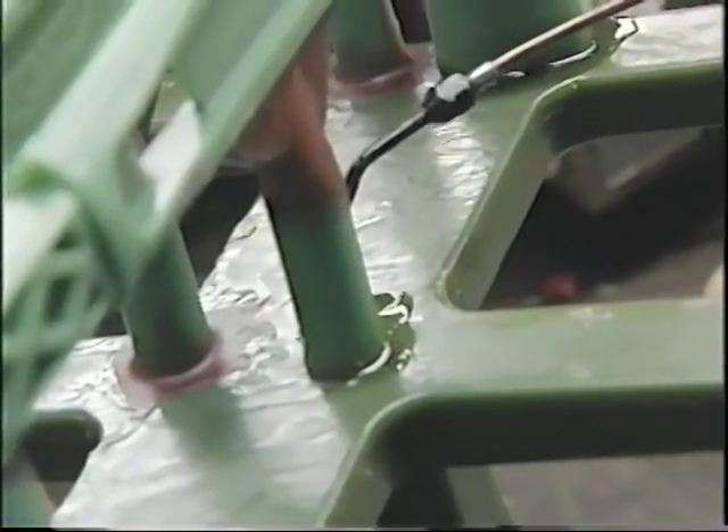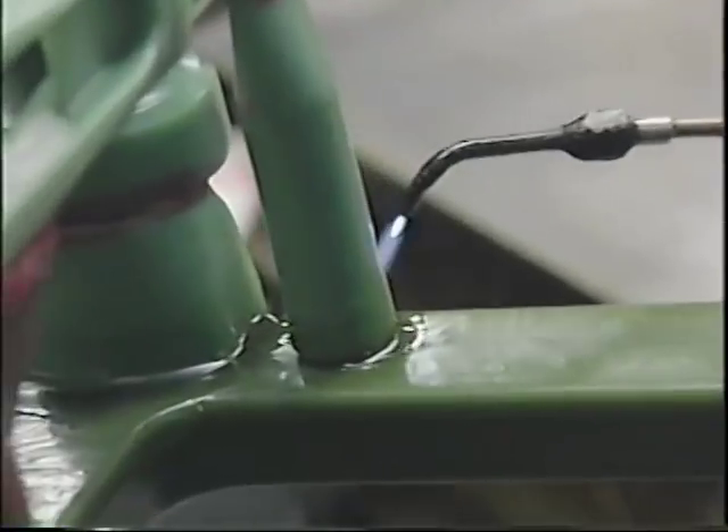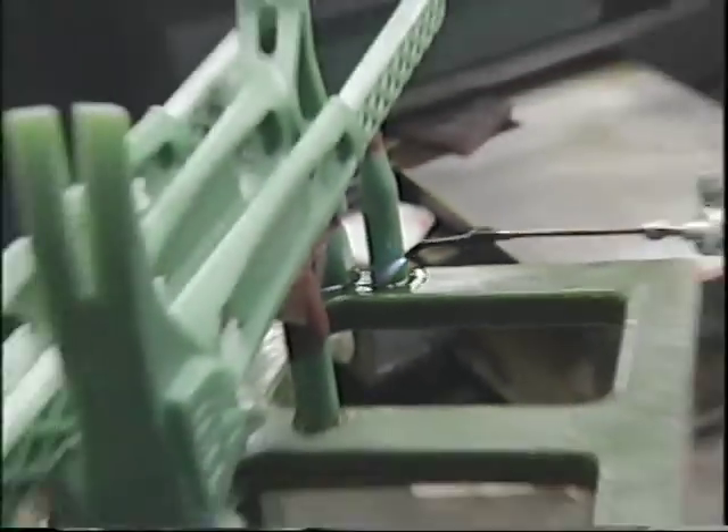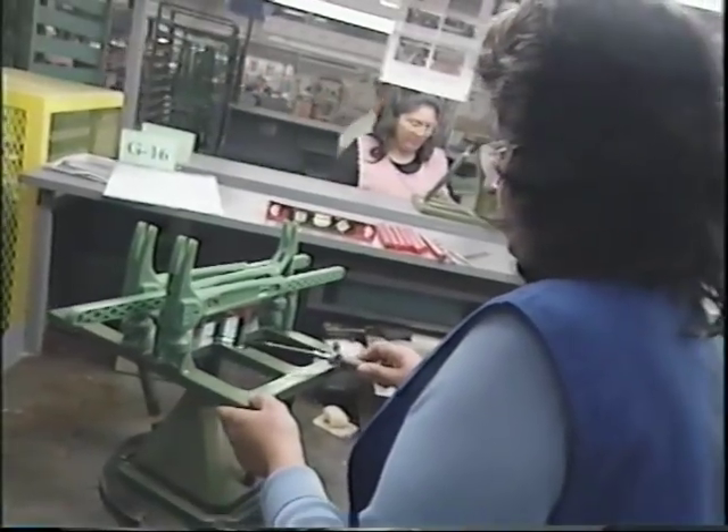The wax hammers are then welded together into a tree so 12 can be made at once. "It's actually what they call a water welder — it's hydrogen, and it's very, very hot, and it's searing those wax patterns together."